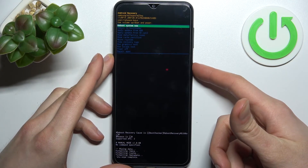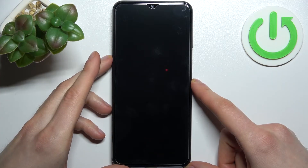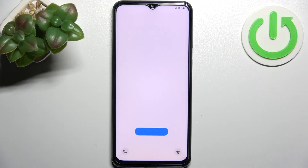After that, select the first option 'Reboot system now' and your device will restart in about a minute or so. And that's it — thanks for watching! If you find this tutorial useful, don't forget to hit that like button and subscribe to our channel.